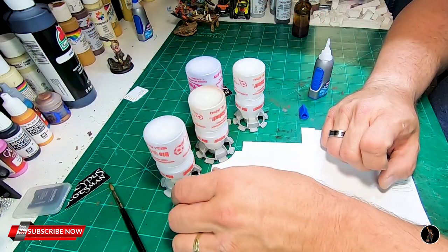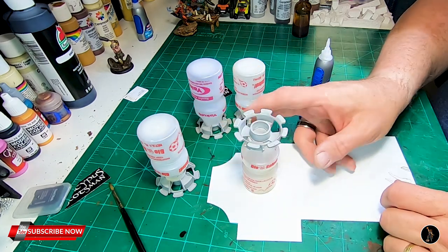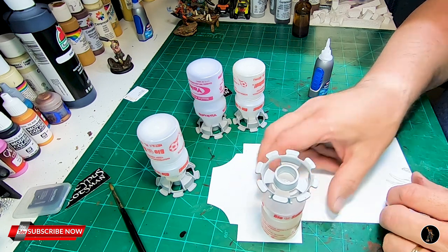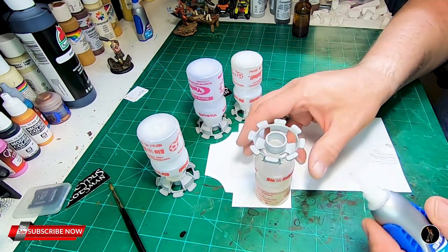One of the things I want to do, because I don't want to see this on top, I'm going to glue some of this on here and then cut it off. This is sheet styrene — it's pretty thin.